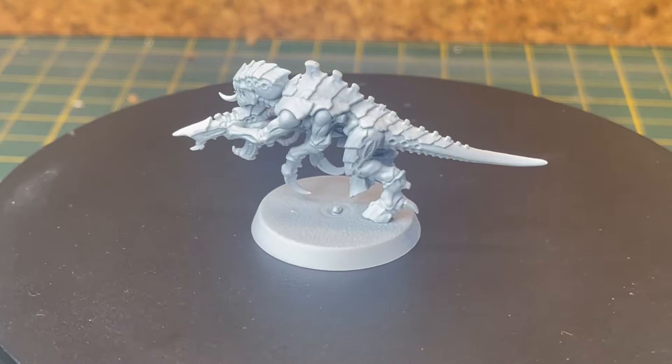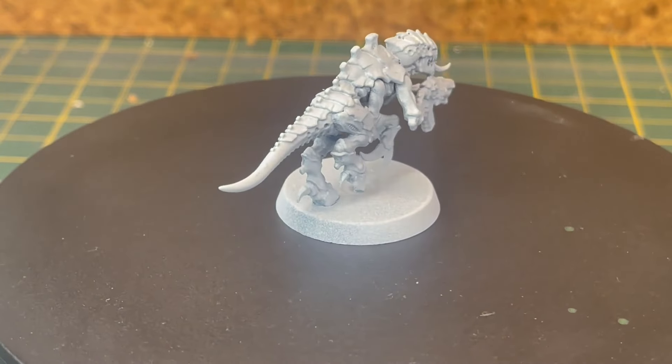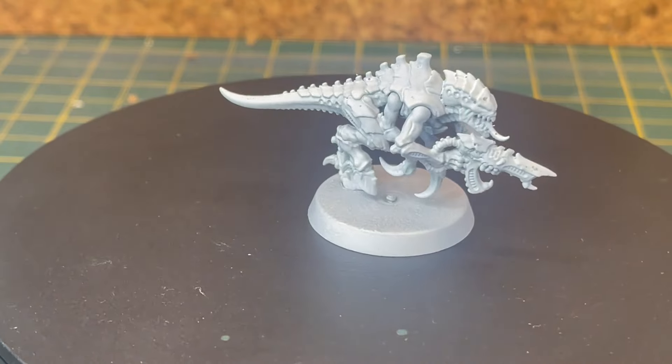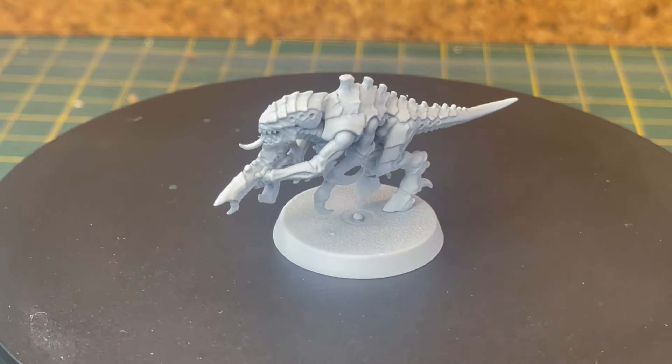I'll pop a picture of it up on screen, or put it in the description — just go find it. It's a really good video especially if you're starting out your new Tyranid army. I'm just gonna be trying out the colour scheme, seeing if it's any good, maybe improving on it a bit. But on that note, let's get into it.